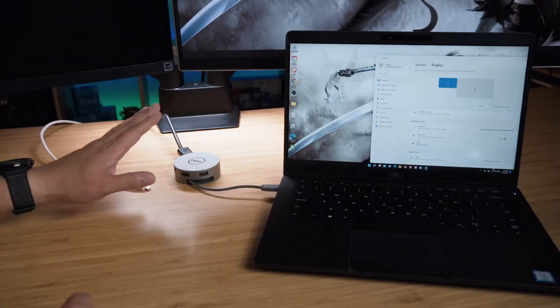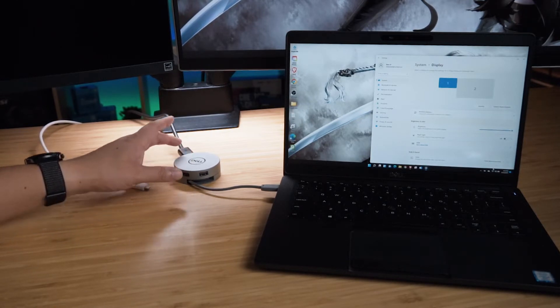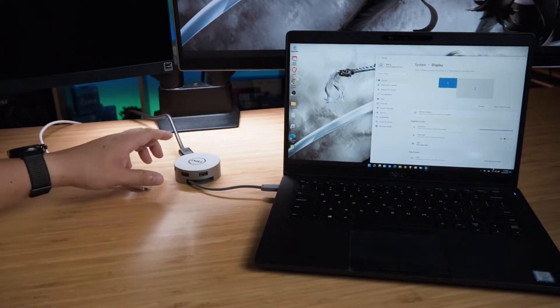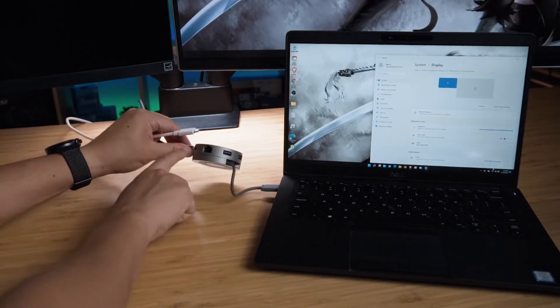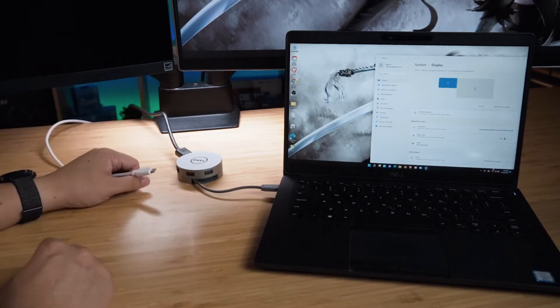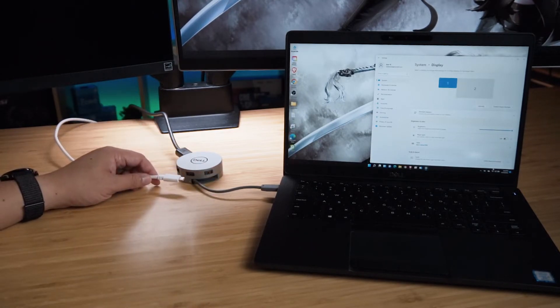A question that might be asked about the DA310 is regarding displays. The DA310 is oriented to one display at a time — either the HDMI port, DisplayPort, or the VGA port. A likely question is: what about the USB Type-C monitor? Does it count as one of the displays, or can you do dual displays? I'll do that test right now.